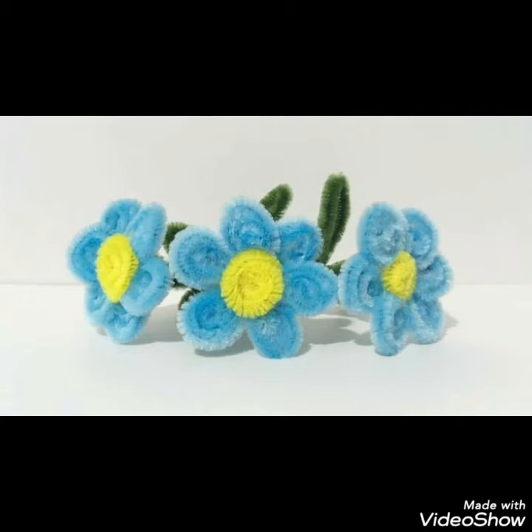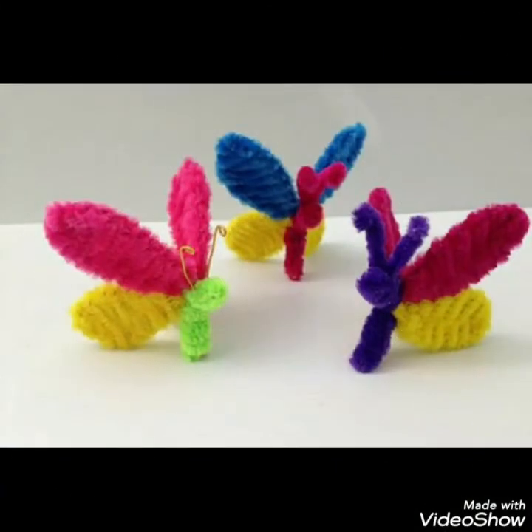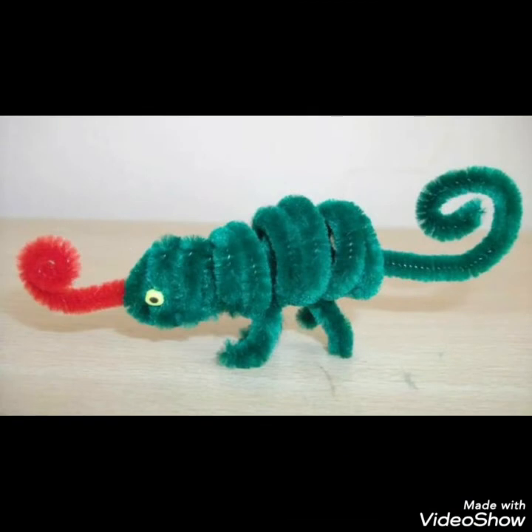From these pipe cleaner crafts, kids can easily create different creatures they would love to make, like different butterflies. Different flowers can also be created to use for wall decoration ideas or to place in vases for different home decor.